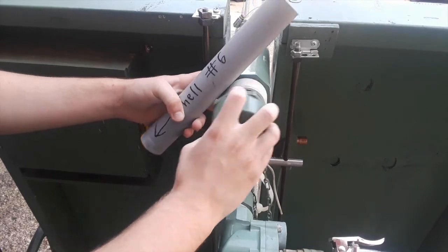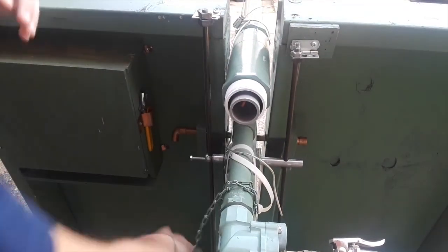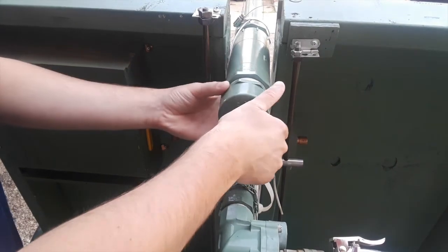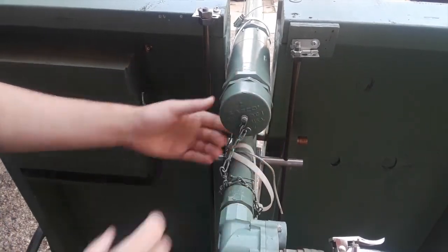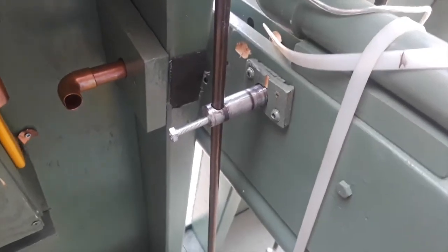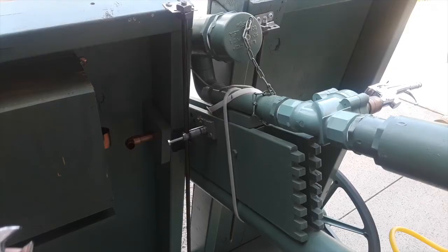Here is an example of loading the cannon. For the elevation system, I have two rods that guide the cannon vertically. The bolt is unscrewed and then tightened to control the angle of the cannon.